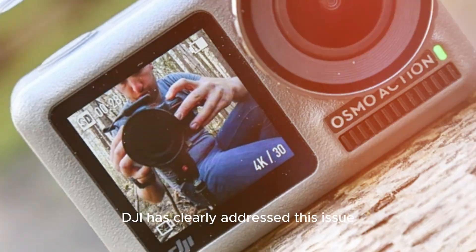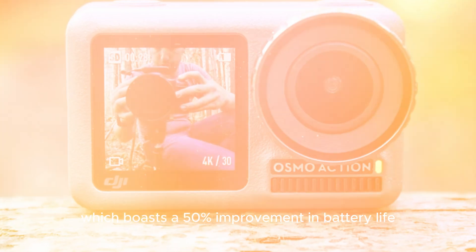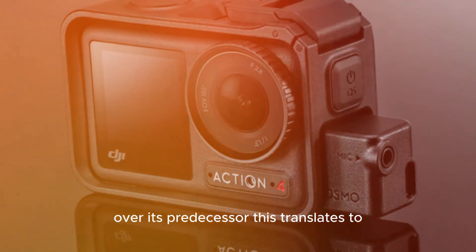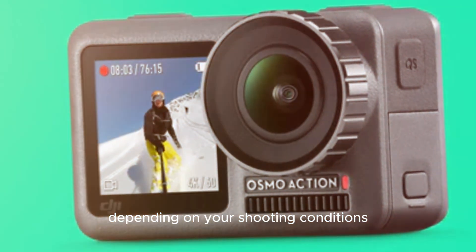DJI has clearly addressed battery concerns with the Osmo Action 5 Pro, which boasts a 50% improvement in battery life over its predecessor. This translates to approximately 4 hours of continuous recording, depending on your shooting conditions.